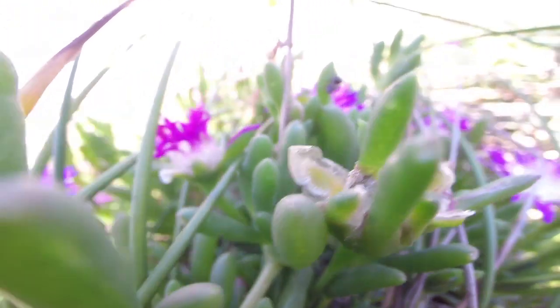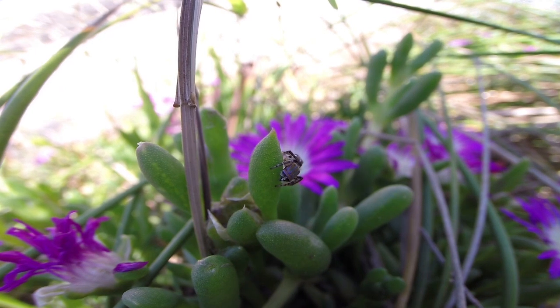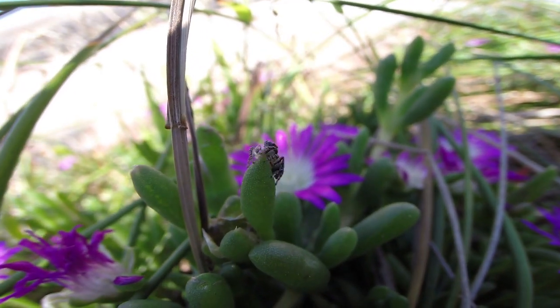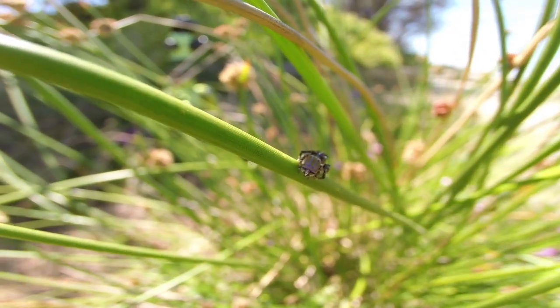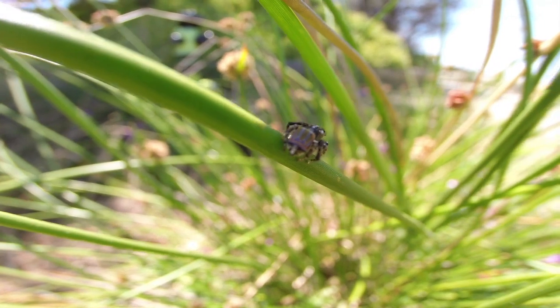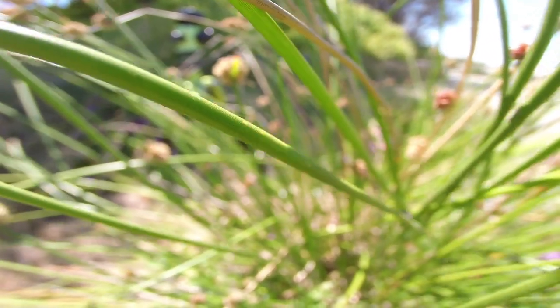And he's on the GoPro — you're going to go over it. There it is. It's bumpy. There it is.